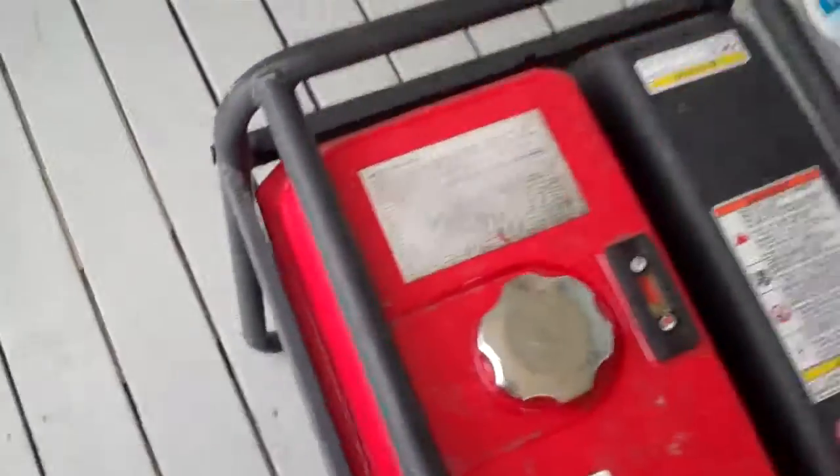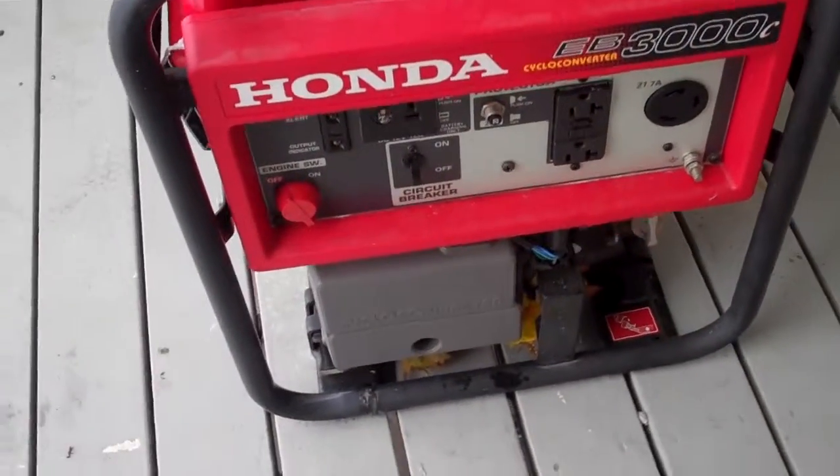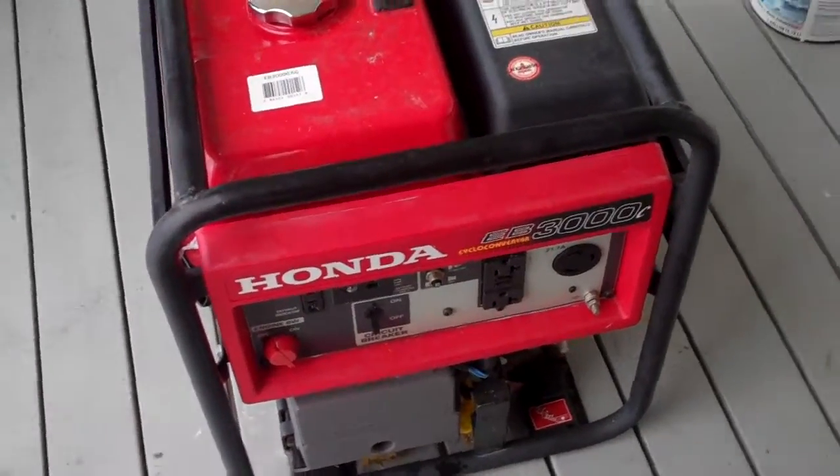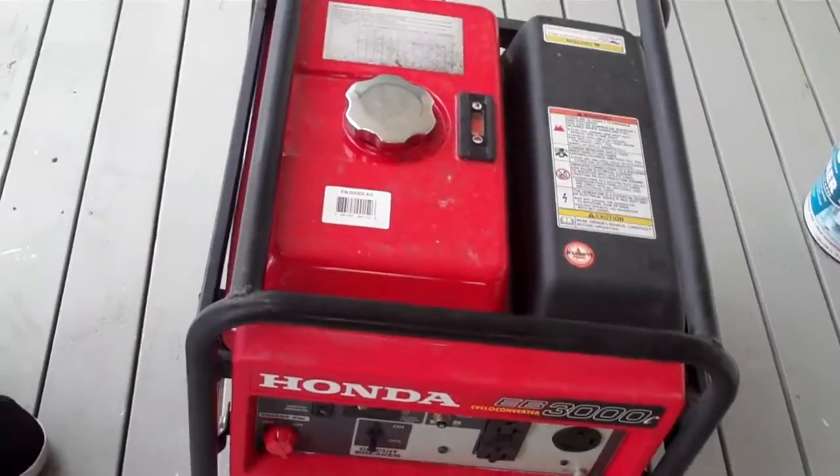And that's it — pretty simple. Pull the choke, turn on your gas, turn on the engine, and give it a couple of pulls. Now about the circuit breaker — it says 'off' right now.